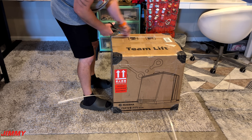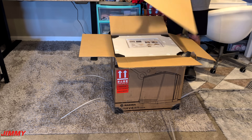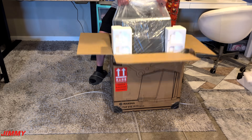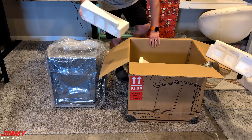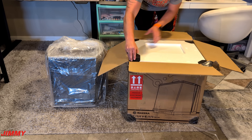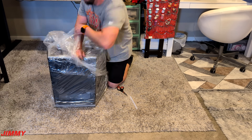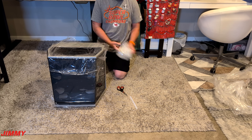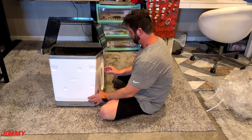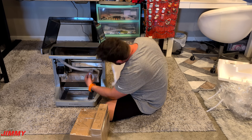Now for the unboxing: first off, cut the straps, open it up, and you'll see it's adequately filled with foam and plastic. At this point I would suggest using two people to pull it out, but it was only me at home, so luckily the plastic was strong enough for me to manhandle it out. Make sure you hold on to all of the foam and the box itself in case you run into issues in the future and need to ship it back. This is where you take off the plastic on the outside and the inside.